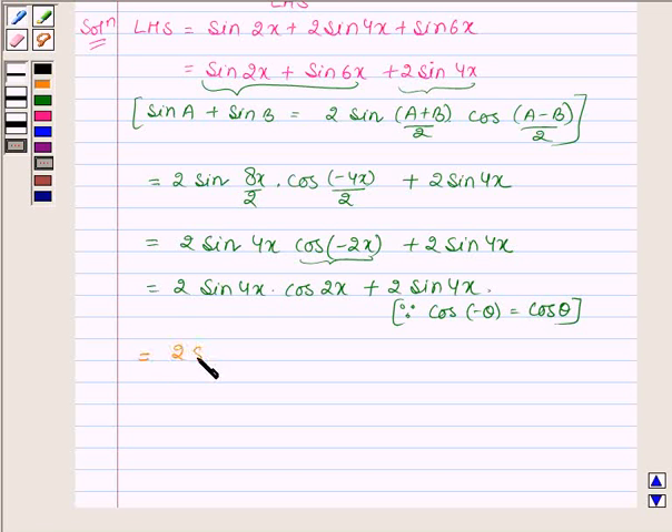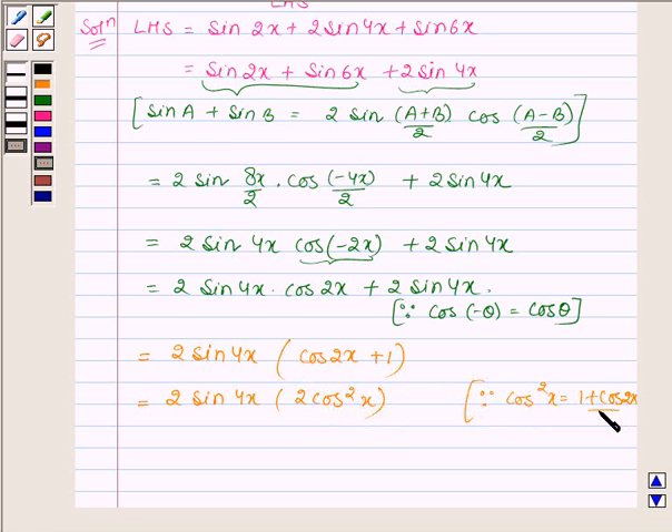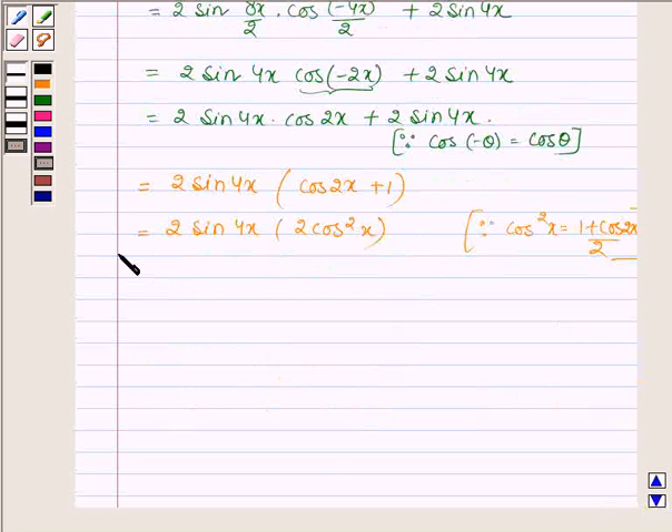Now let us take 2 sin 4x common. So we have 2 sin 4x into (cos 2x plus 1). This is further equal to 2 sin 4x into 2 cos squared x, since cos squared x equals (1 plus cos 2x)/2, which means 1 plus cos 2x equals 2 cos squared x. This gives us 4 sin 4x into cos squared x, or 4 cos squared x into sin 4x.